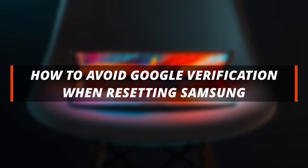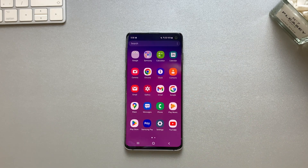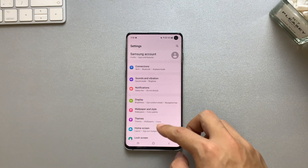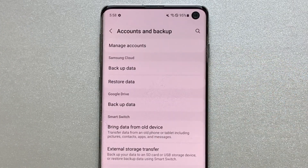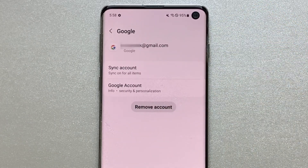If you want to reset your Samsung device and avoid Google Verification altogether, here's what you can do. You can log out all your Google accounts before resetting your device. To remove the Google account, just open Settings and go to Accounts and Sync option, and here you get the Google accounts. Just choose any one of them and then hit the Remove Now option.